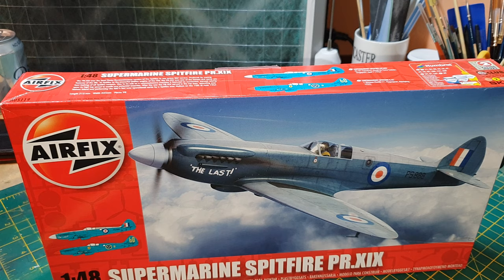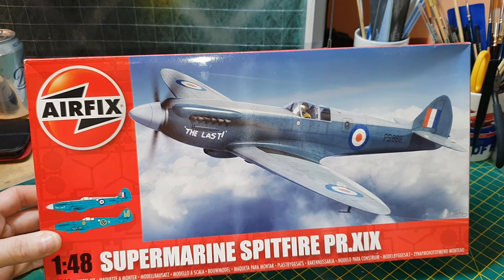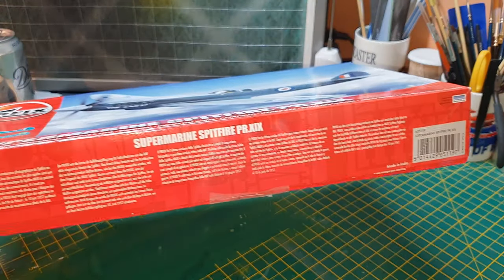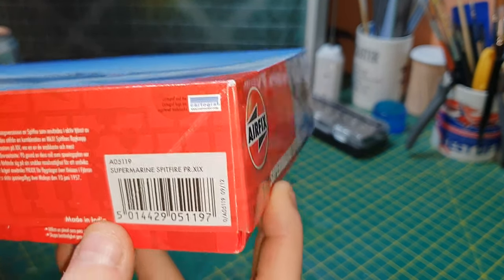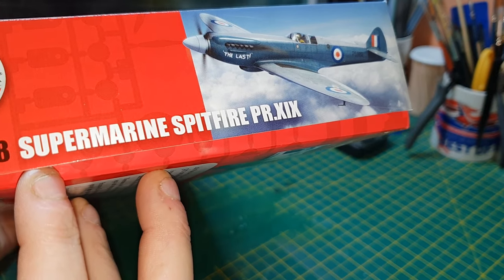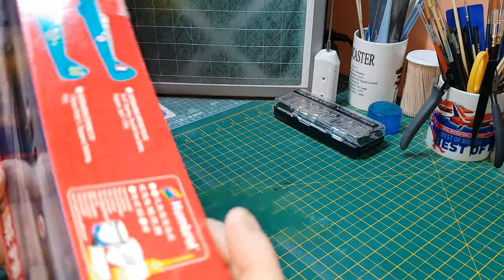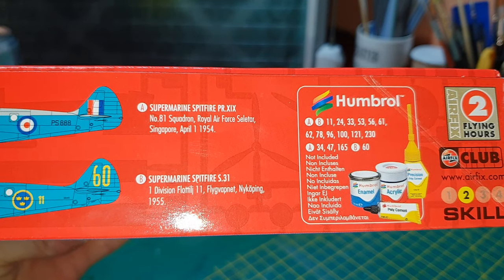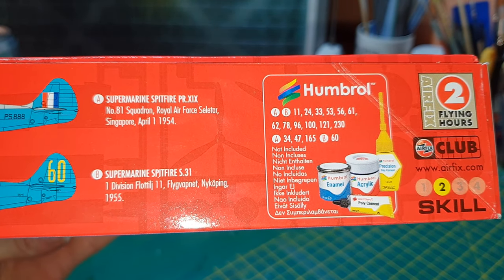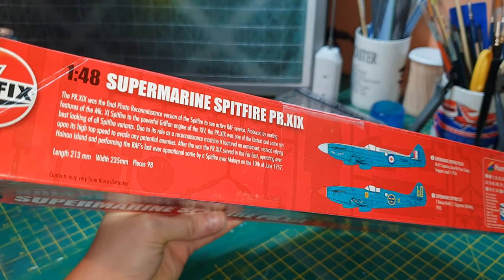This is the Supermarine Spitfire PR XIX in 1/48 scale by Airfix. Kit serial number A05119. The decals are done by Cartographer. There are two variants you can build: the British version and one from another country I'm not sure about. Some information on the plane is included on the box side.